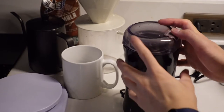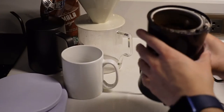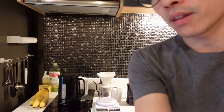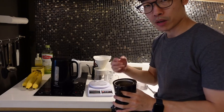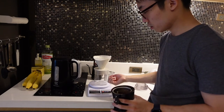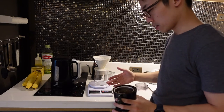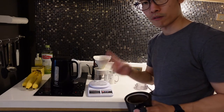Now let's grind this guy. Ta-da! Smells so good. Alrighty, so next on the agenda is pouring. I will place it on the scale because I am going to divide my pouring into three times. First, I will let the coffee soak — that is about 50 grams. Then after it bubbles, soaks, and drains, I will pour a lot more water up until about 150 grams. Then let it drain again and pour the rest of the water in so that it becomes a full 230 grams.